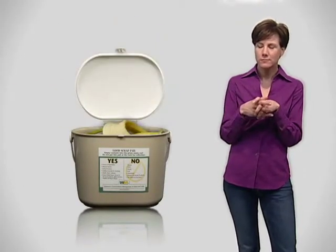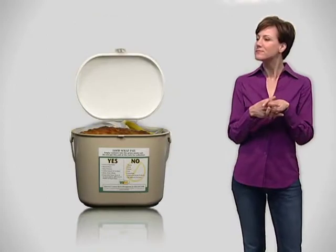The Livermore Food Scrap Recycling Program. The Livermore Food Scrap Recycling Program allows you to put food scraps and most food soiled paper products into the food scrap pail that you keep in your home.